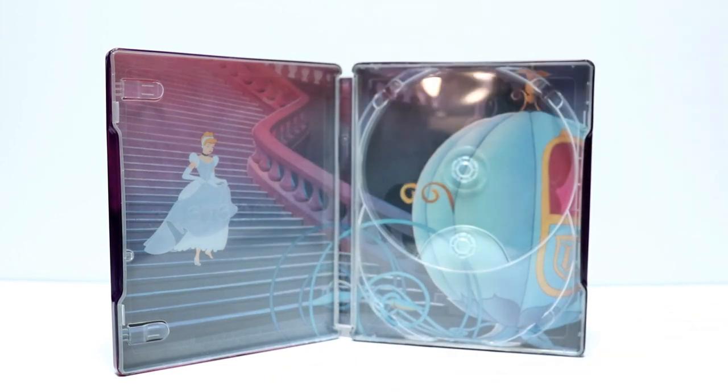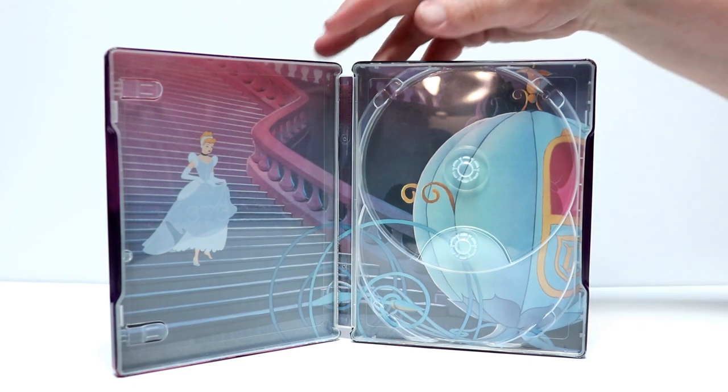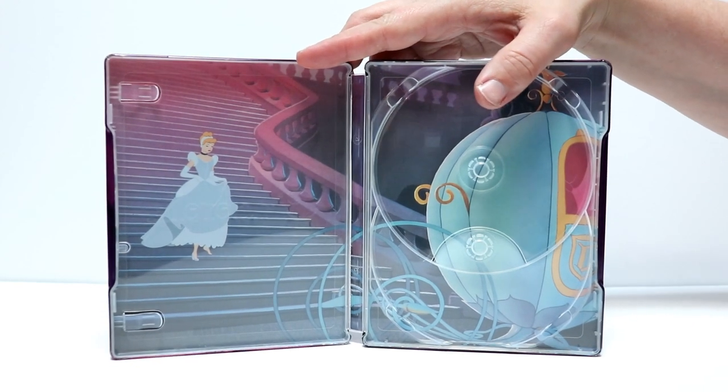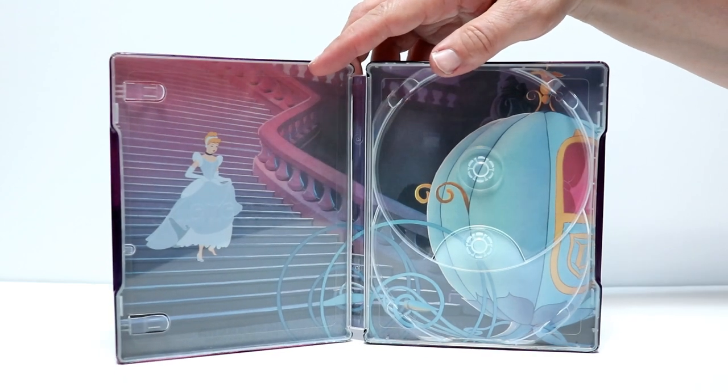Very nice. This does also come with a Movies Anywhere code, so that is also included. Now on the inside here we do see a nice scene from Cinderella. Got some really nice inside artwork so very happy about that.